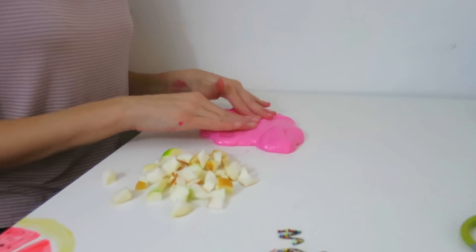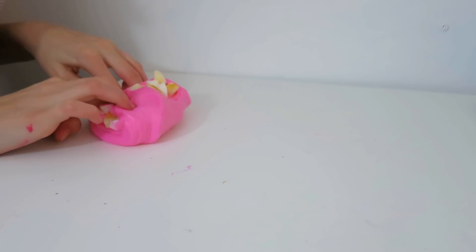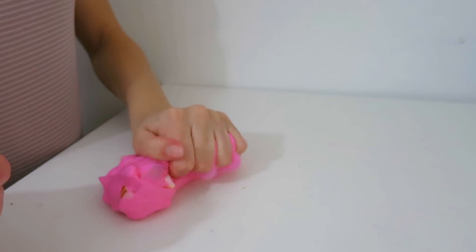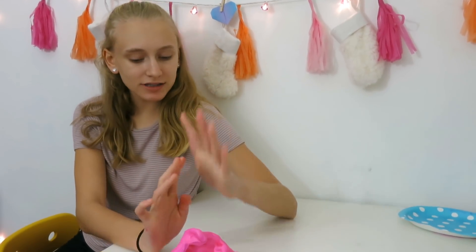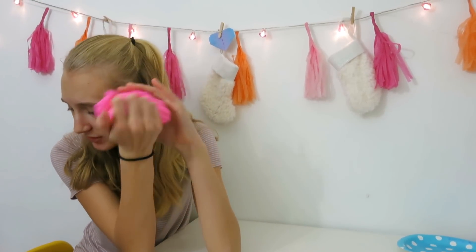So I got the squishy into pieces and I'll be adding it to my slime. I'm going to close it in. I'm going to let it sit for a little bit and get flat, and I'm going to cut up these little pieces here. So it is a couple hours later, and here is the slime — I just let it sit to see if the squishy would absorb the activator.